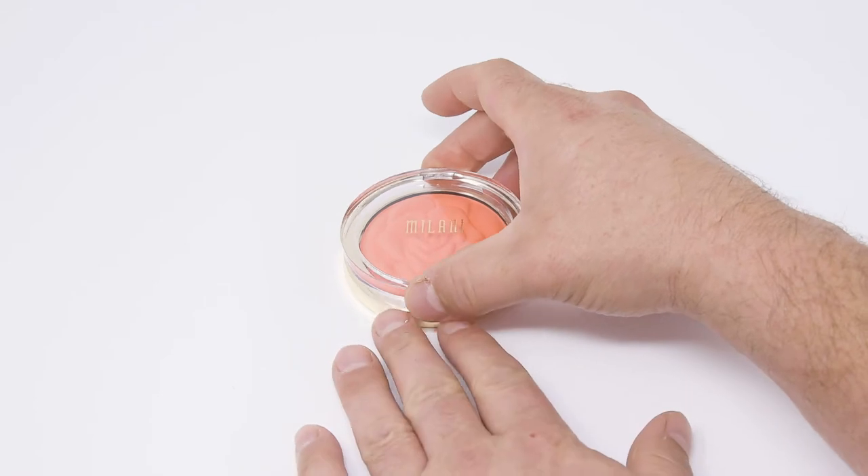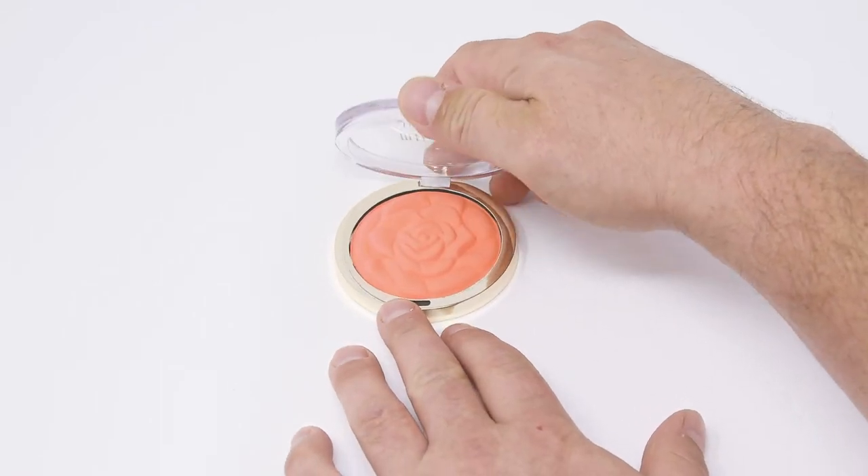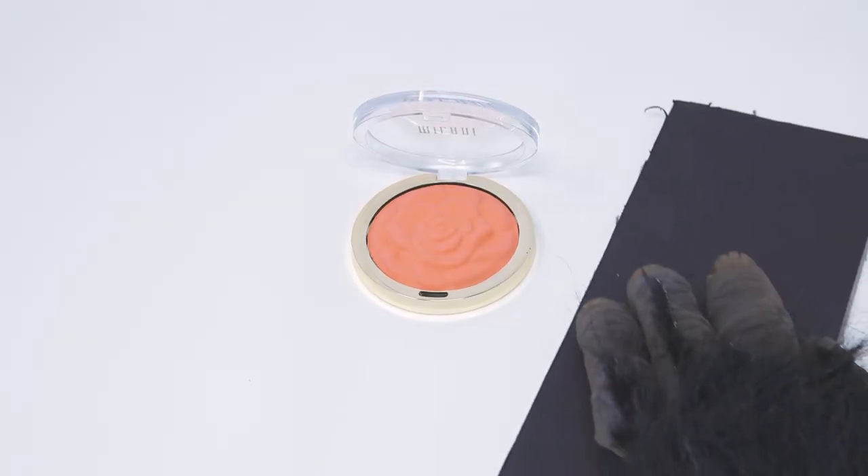Great, now let's try some blush. Similar scenario — you may have to finesse your shots so take your time and get it right. Again, bringing in the black cards for density and edging.